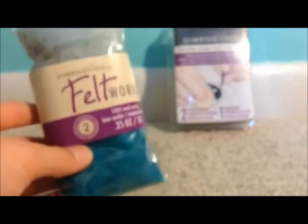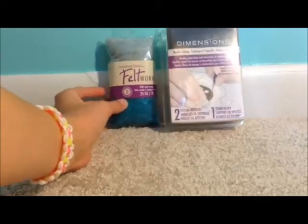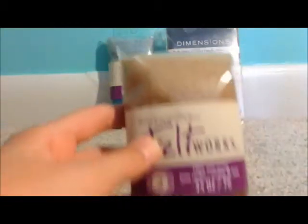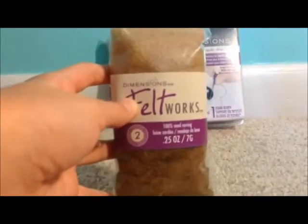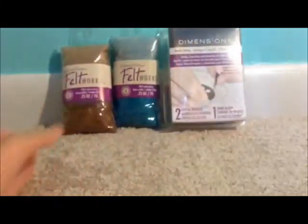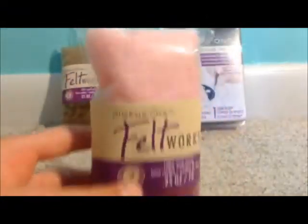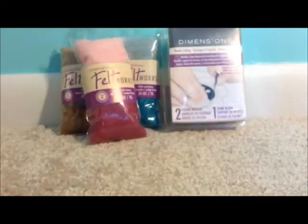So that was pretty cheap. Then I got this pack of wool — it's like a teal and a light blue. I got this pack of wool, which is kind of like a coffee color and a brown. And then I got dark pink and light pink. These were all $2.49 each.